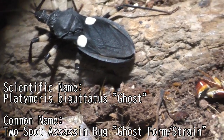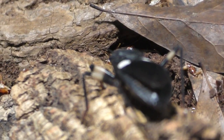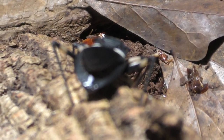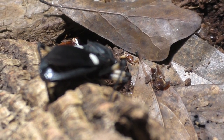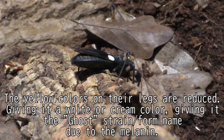The reason they're called the ghost form is because these two-spot assassin bugs come from a different line or strain that has been bred down because of their melanin. Essentially, this line mutes the colors of the yellow, so as you can see in this video, the yellows are more of a vanilla color.